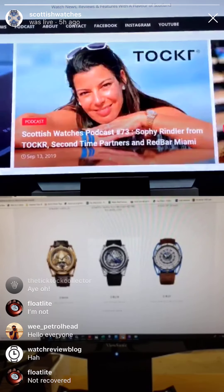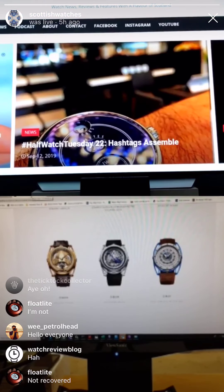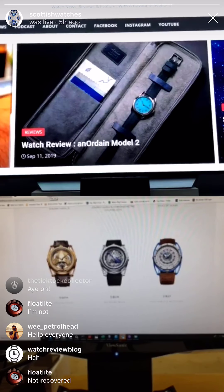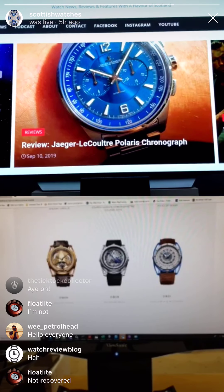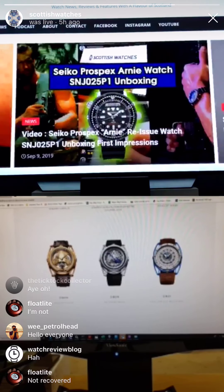Any other questions you want to fire in? Is Tudor likely to introduce a micro-adjustment system onto their BB models like Rolex Easylink? The Pelagos has got the best bracelet you'll find for the money anywhere, in my opinion. Why they don't put it on all their watches is just bizarre. Tudors appear to be living in a wibble-wobble world of their own. Has anyone actually seen a P01 in the wild? That's a good question — we haven't seen them anywhere in the UK.